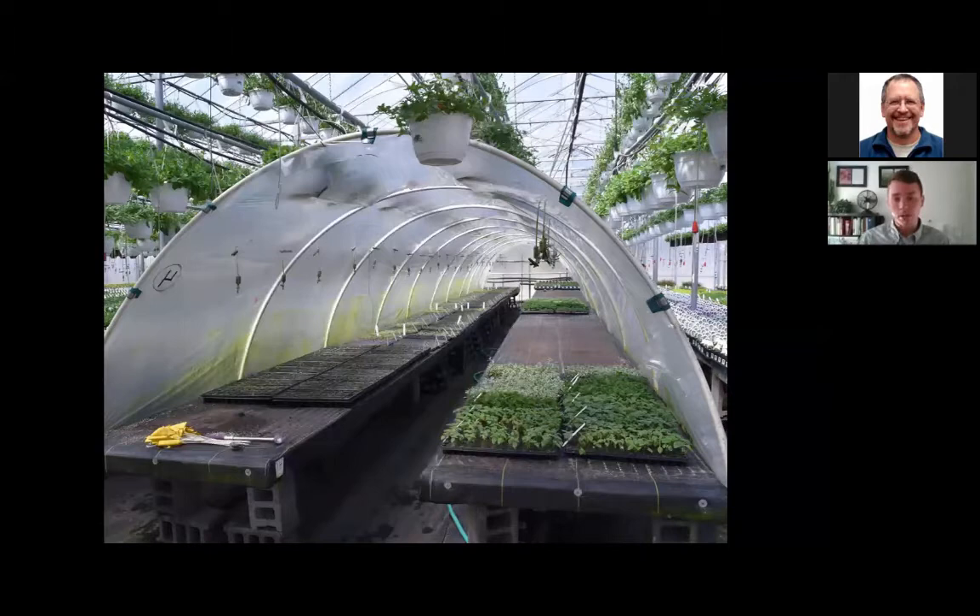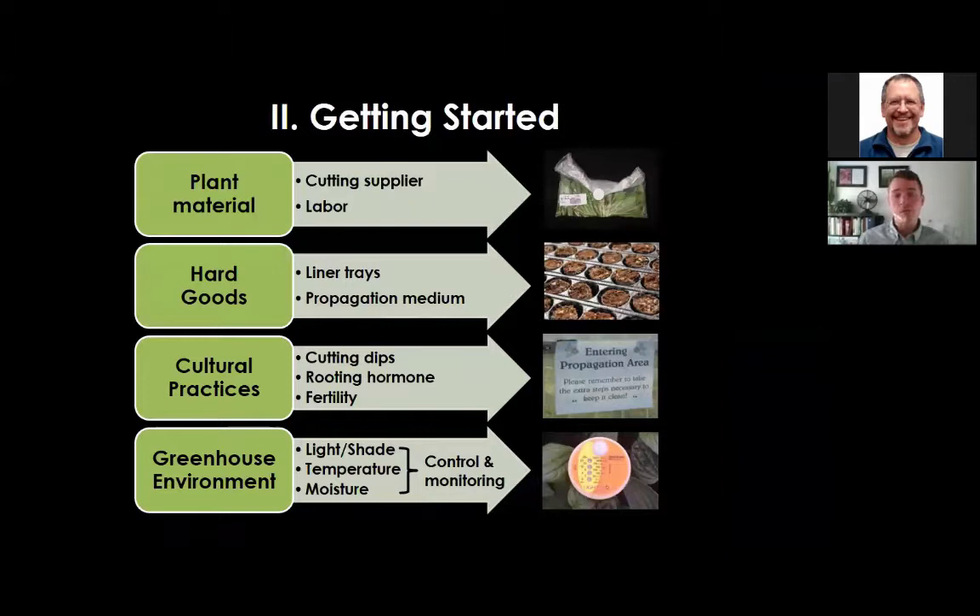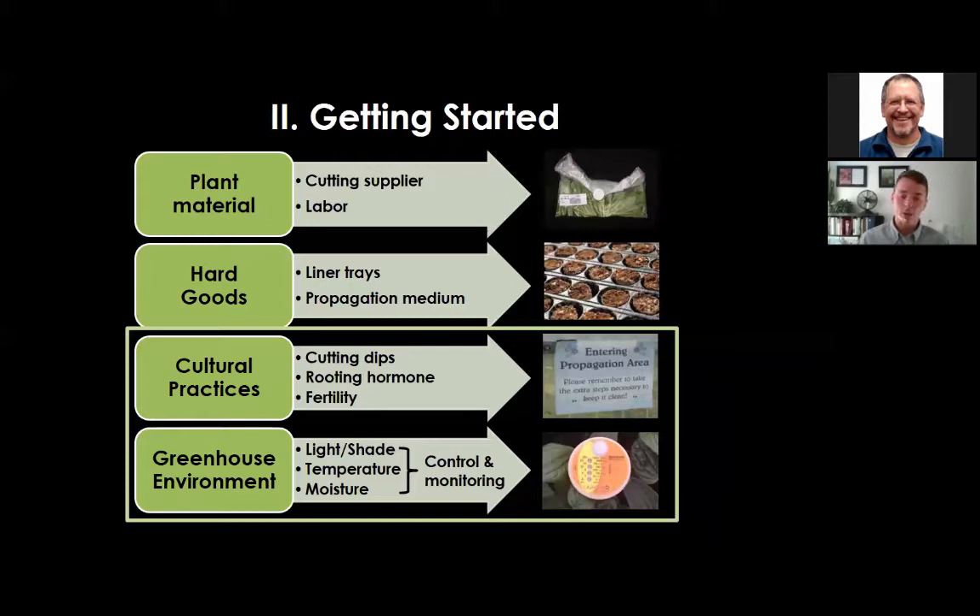Other things you'll need include plant material from a reliable cutting supplier and labor to stick the cuttings. Hard goods include liner trays and propagation medium. You also need to establish cultural practices and maintain greenhouse environmental conditions to callus, root, and tone the cuttings. Today's presentation will focus on the cultural practices and greenhouse environments.